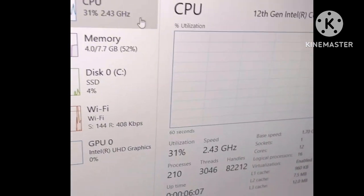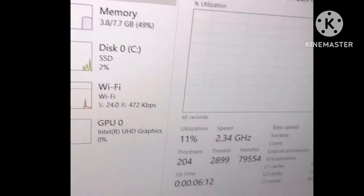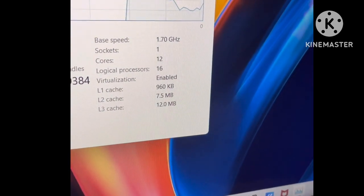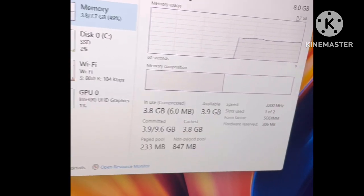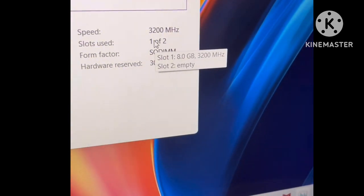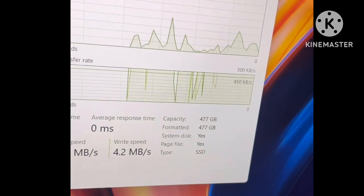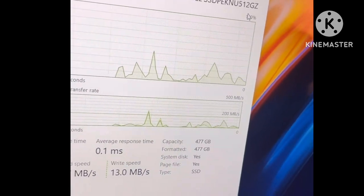This laptop has a Core i5 12th generation P-series processor with a 1.7 GHz base clock, 12 cores, and 16 logical cores with 12 MB cache. It comes with 8 GB DDR4 RAM with an additional RAM slot, so you can upgrade the RAM in the future. Storage is 512 GB NVMe 3rd generation SSD.